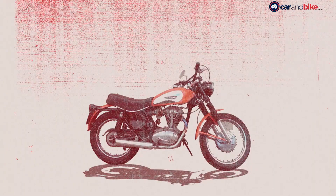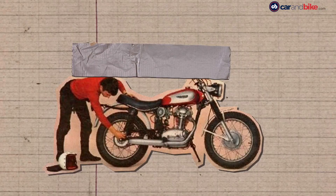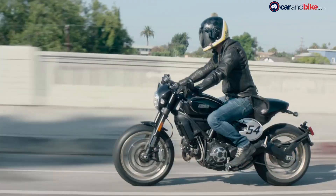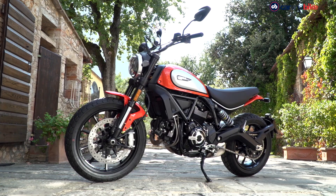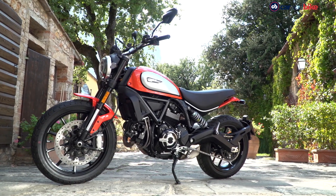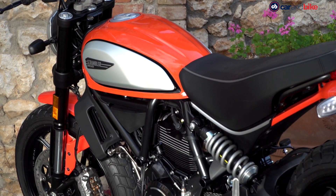The Ducati Scrambler — a brand resurrected from the 1960s in 2014, with a whole new range of neo-retro scramblers. And four years later, the Ducati Scrambler gets some minor updates, which are apparently the direct result of customer feedback.